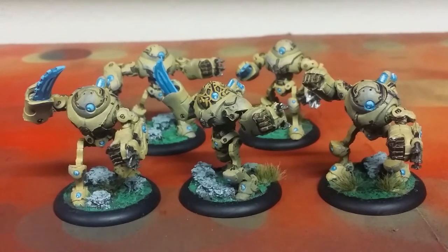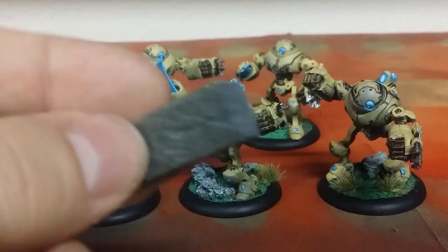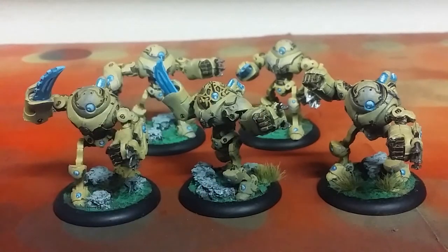And here's the exact piece of sponge foam I used for dabbing on the gray wear and tear effect.